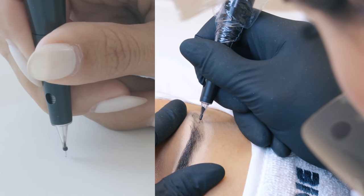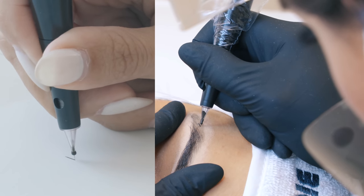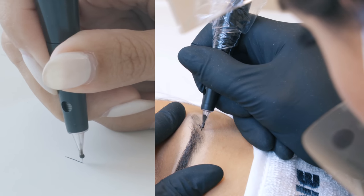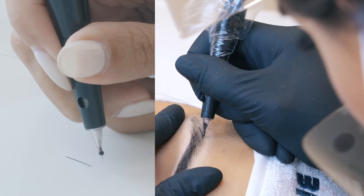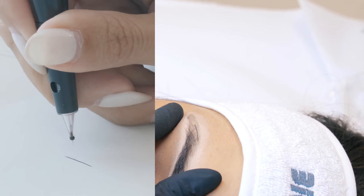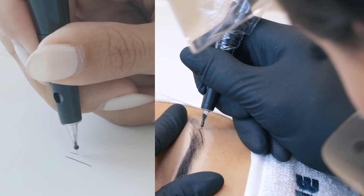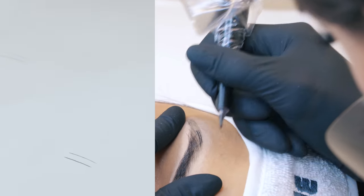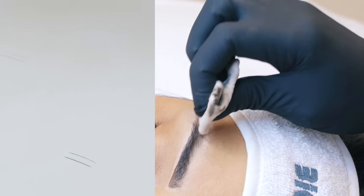Now we want to evaluate the speed of the hand movement into the skin. The slower my hand goes, the more time I give to the needle to deposit more pigment into the skin. As you can see, the second line I did pretty quickly, and the result is that it's barely visible — I didn't implant enough pigment at all. So it's better to always keep a slow movement if you want to implant pigment into the skin.